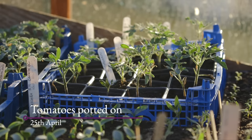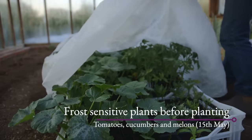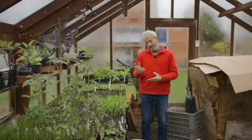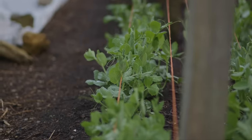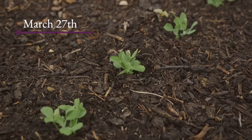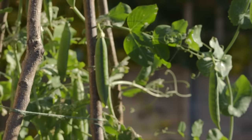Work out when you think you can be planting tomatoes, whether undercover or outside, and sow six to eight weeks before that as a reasonable rule of thumb. Peas for pods grow very fast from sowing; early March is a good time, as you'll be planting them out towards the end of March when the ground starts to warm up. It's worth giving them that little bit of extra warmth by sowing in March rather than February.